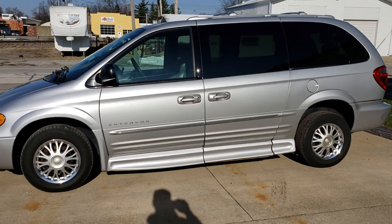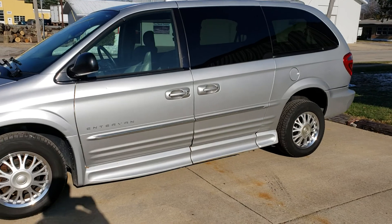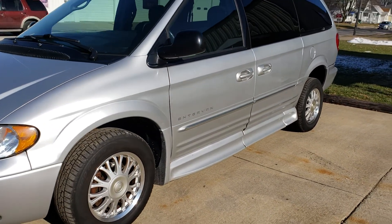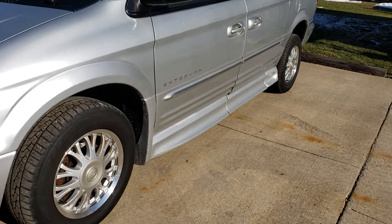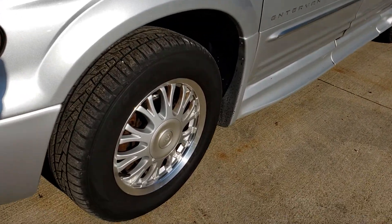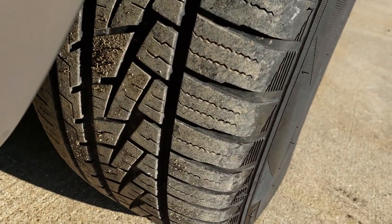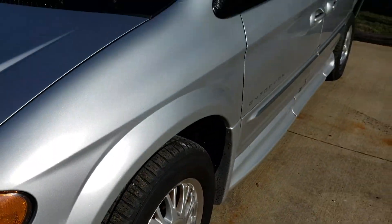The body is in real nice shape. It's nice and straight, no dents or anything like that. The paint has a nice shine to it. We have detailed the van and we also had it serviced. As you can see, the wheels are in nice shape. Tires have about 75% tread left on them.